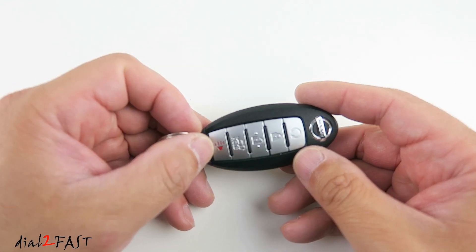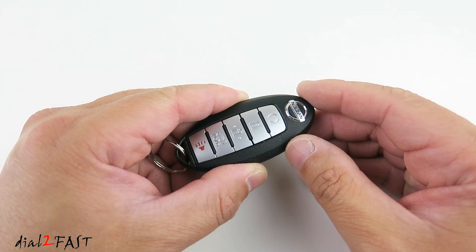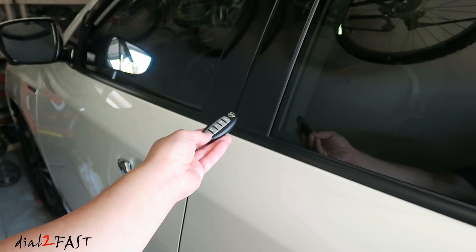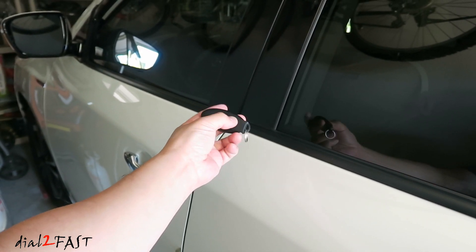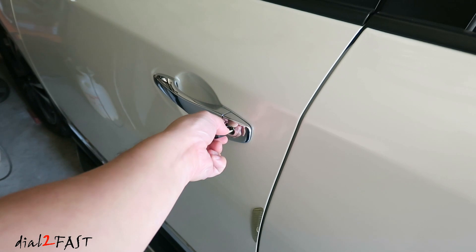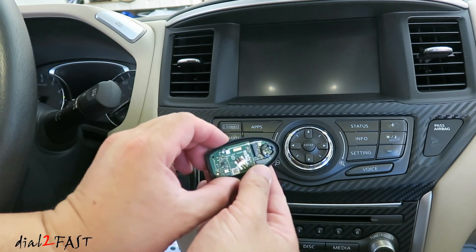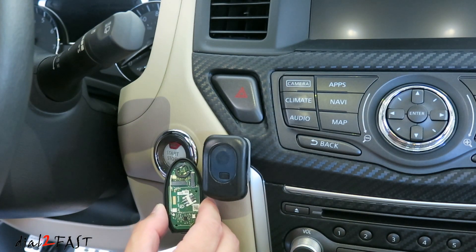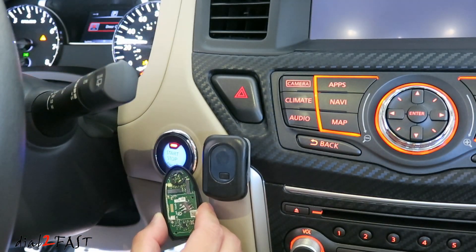Now before I wrap up the video, let me show you what you can do if your battery is completely dead in the remote control — how you can get into your vehicle and start it up even with a dead battery. If you come back to your vehicle and find the battery is dead, you can still get in by using the key. Release the tab at the back and pull the key out, then use the key to unlock the door. On this remote control I've removed the battery — as you can see there's no battery inside. Place the top of the remote control right next to the start button and press the start button, and the vehicle will start.